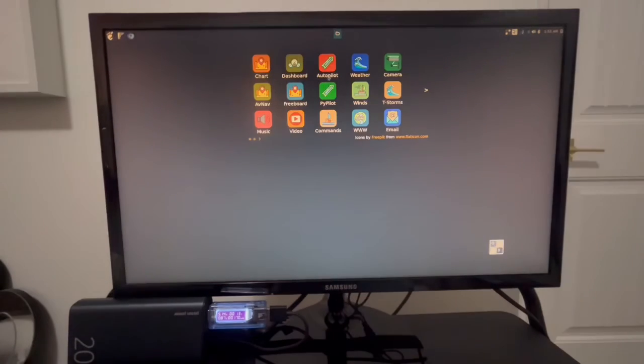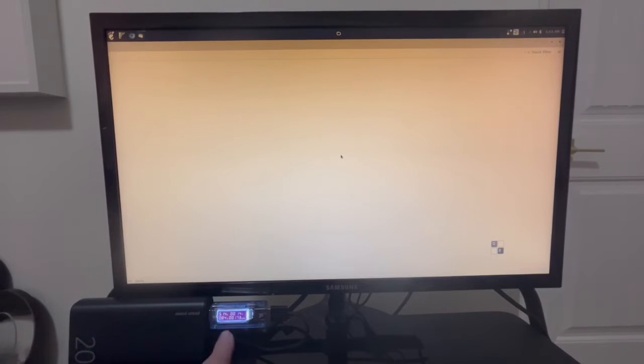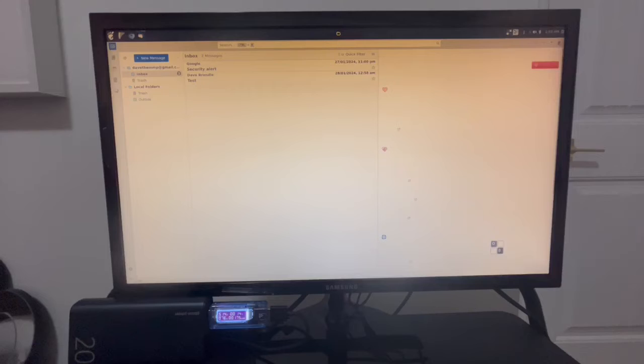I can go back to the desktop and open my email. I'm using Gmail and I've given it access, so it should open my inbox here. I'm watching the power — every time I open a new program it comes up to about 80-90 milliamps more. There's my inbox — perfect. It's running a script called Thunderbird.